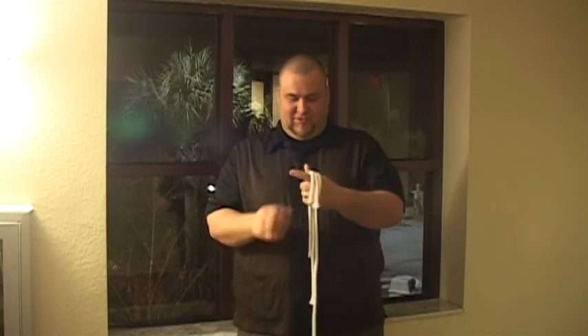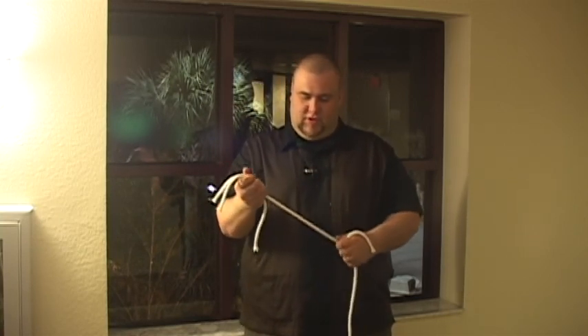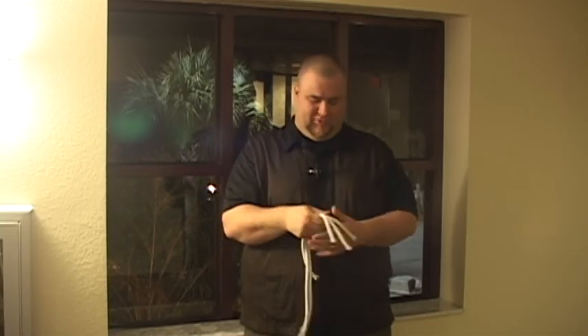So you've probably seen a magician do a trick with ropes where there's a small piece of rope, a medium piece of rope, and a large piece of rope.